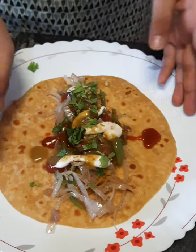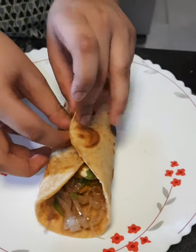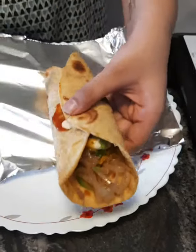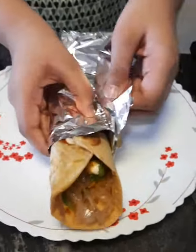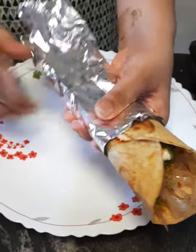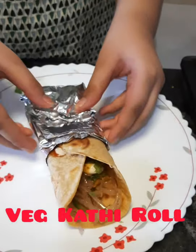Now let's roll it. First we will take one side and roll it like this, and then we will take the other side. Here we have a foil and we will wrap it. And we will open it like this. Our Veg Kati Roll is ready.